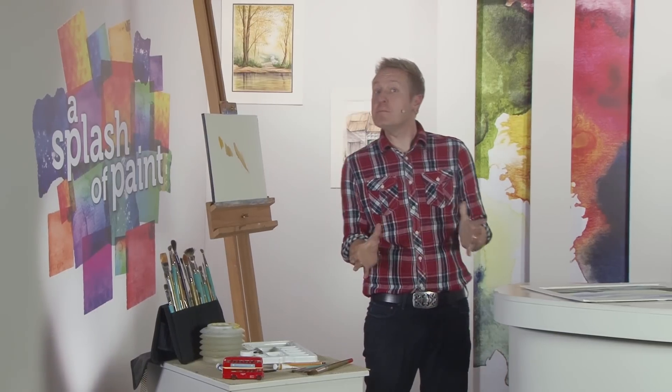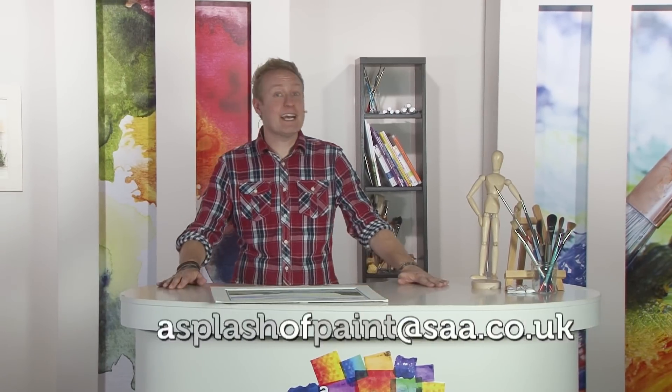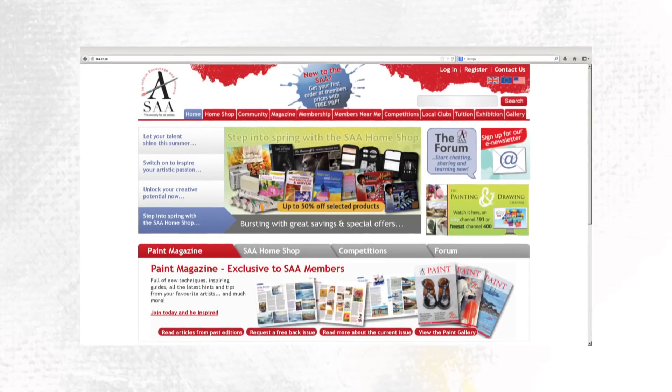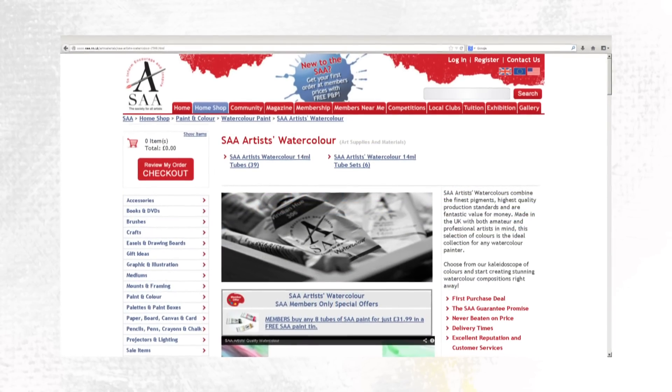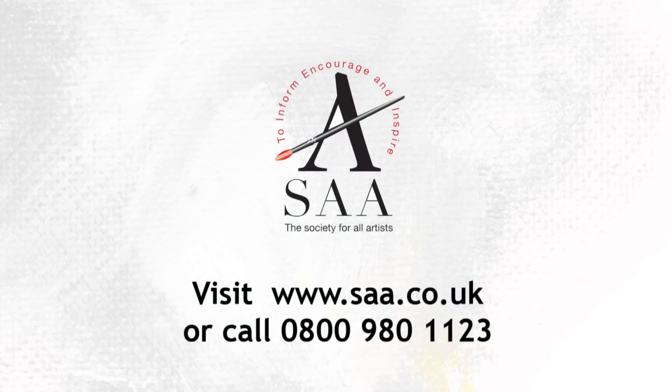That's all we've got time for today, folks, but remember: for more inspirational advice to support you on your artistic journey, visit saa.co.uk or email us at splashofpaint@saa.co.uk — we'll do our very best to help. Join us next week when popular SAA artist Vic Beercroft will be showing us why he's the cat's whiskers when it comes to pastels, Louise Bogard makes a point with sword liners, Sharon Hurst conjures up another magical painting project, and Marion Dutton demonstrates how to give your floral paintings a sparkling finishing touch. Whether you're a beginner, improver or professional, discover more about the full range of SAA membership benefits — visit www.saa.co.uk for details.